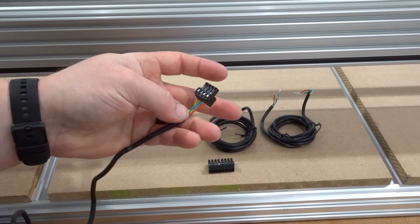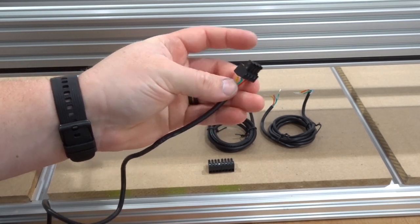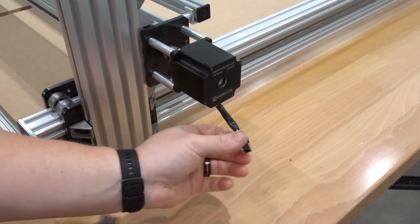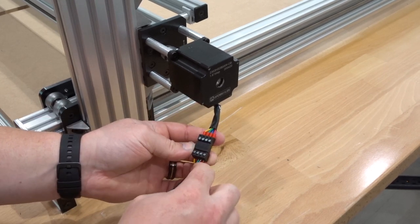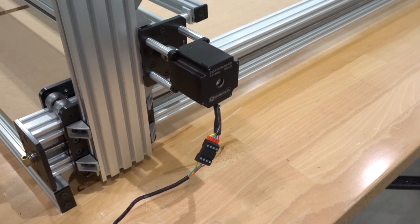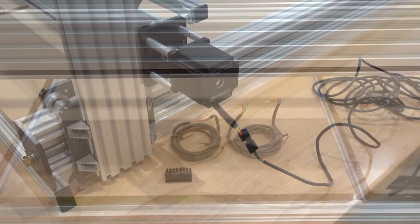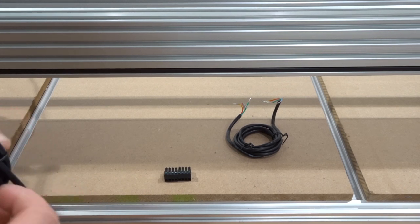Now that we have our 13-foot cable assembled with the male connector — red, blue, green, and yellow — we're going to move to the X-axis motor on the right side of the machine and connect that male connector. Double check: red with red, blue with blue, green with green, yellow with yellow. Take the excess wire and place it towards the back. Next we have our two three-foot cables — we'll assemble those to the male connectors and connect them to both Y1 and Y2 motors on the back of the machine.